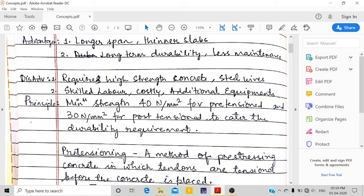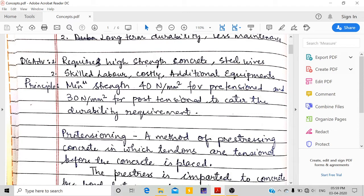Coming to disadvantages: it requires high-strength concrete and high yield strength of steel wires, skilled labor, and it is risky, costly, and needs additional equipment.